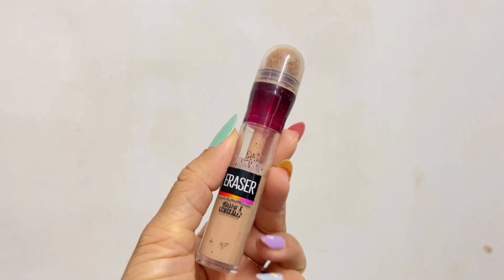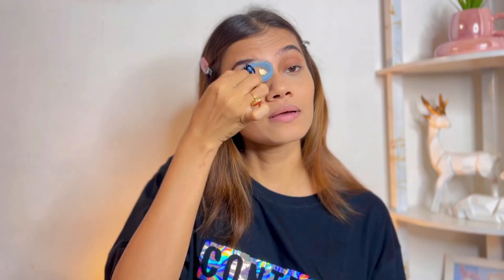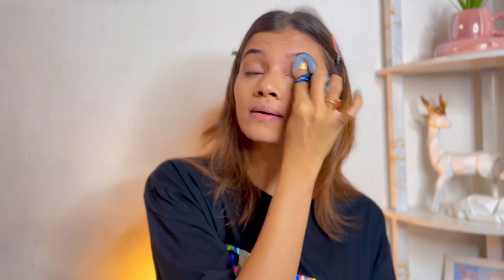For my concealer, I'm going in with my all-time favorite — the Maybelline Age Rewind Eraser. This is actually my second purchase and I absolutely love this product. I'm using it in the shade Medium, just blending it all in. Whatever extra product is left, I'm patting it on my eyelid to create a base for my eyeshadow as well.